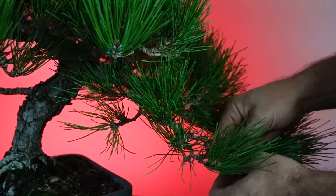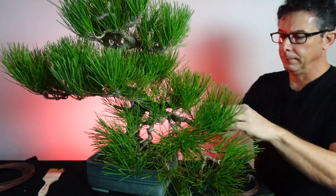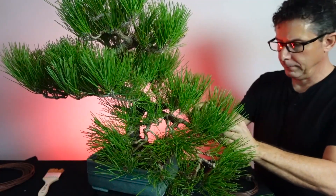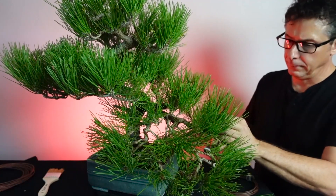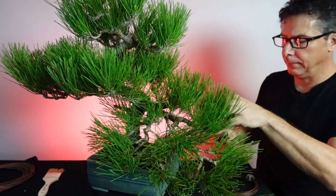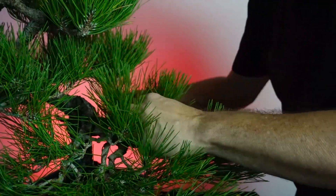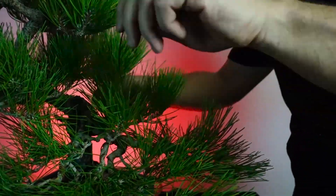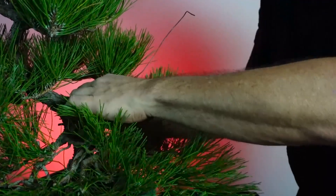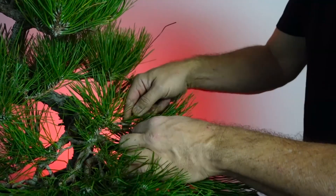I really don't want the branches to be this long in the final design - they're this long now because that's where the tree is at. My ultimate design is for it to be more compact, so light has to get in there to develop new buds. We're just setting it up six months in advance. I'm also looking for dead branches or anything clumped into a mess, neatening it up and trimming off stubs to improve the design over time.